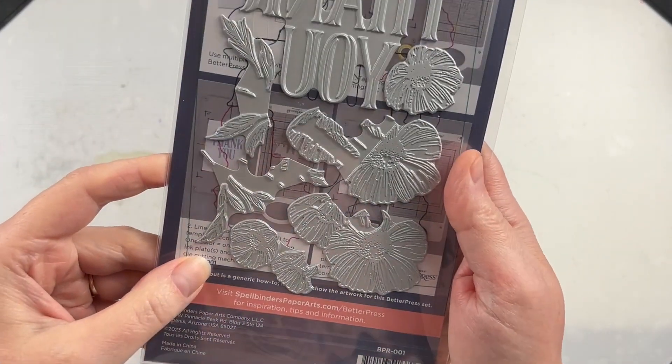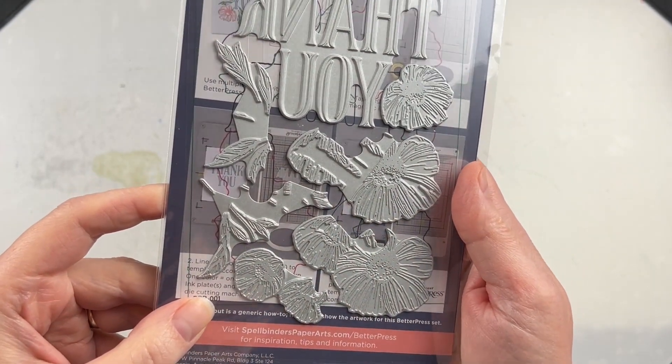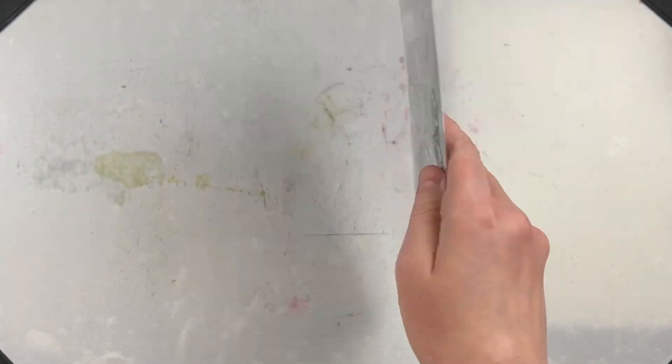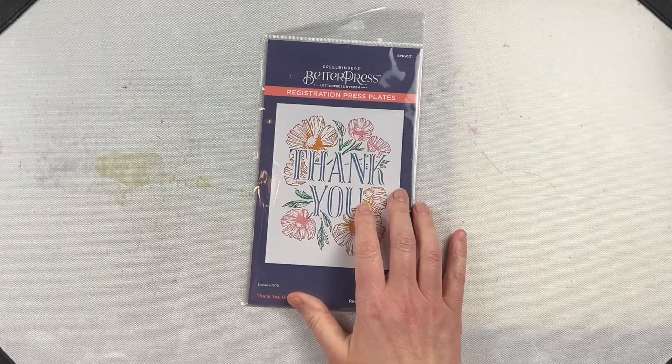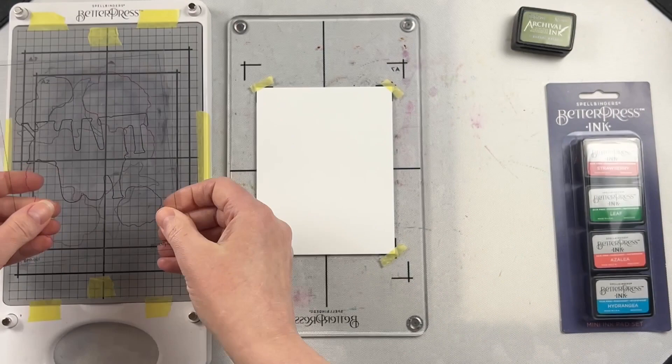This is the Thank You Blooms Registration Press Plate Set from Spellbinders. It's a collection of different plates that go together to create a design. The cool thing about these registration plates is that because they're a bunch of different plates, you can use different colors on them.